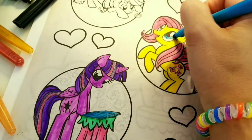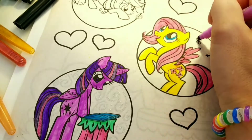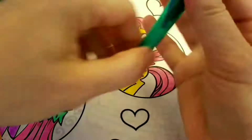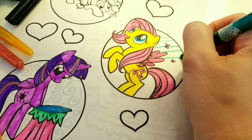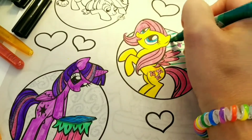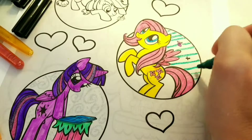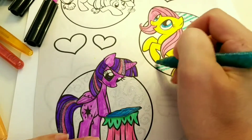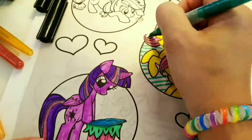Her wings are pink as well. She has very pretty blue eyes. Here's where I add the fun — I'm going to take my other green glitter marker and just add some stripes in the background. Make it fun, and that way each little My Little Pony circle stands out in itself.